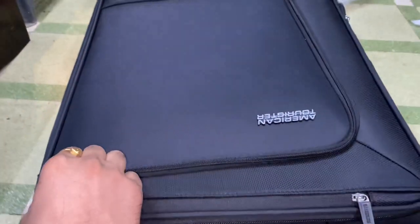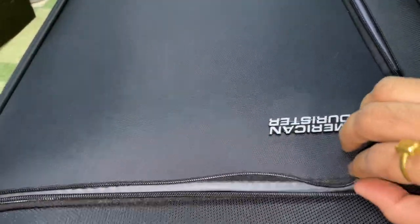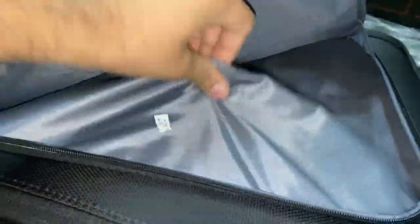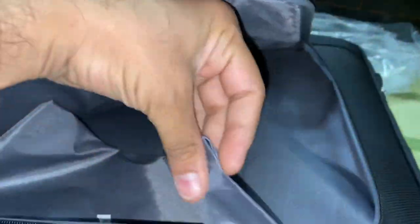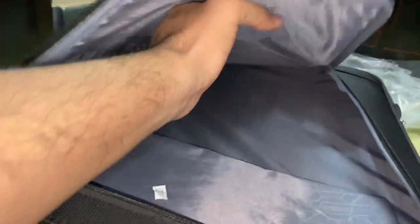This is the top compartment — it's a big compartment which I am opening now. The material is a resin which is waterproof, so the chances of water getting into your bag are minimal. There is also a big side pocket with a chain zipper which I'm showing you.